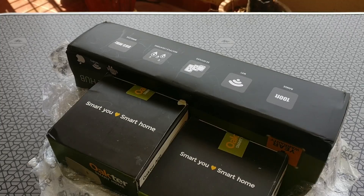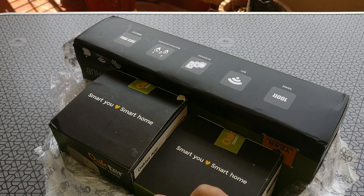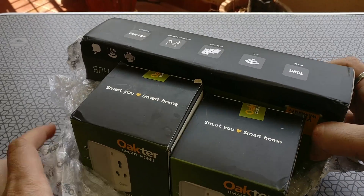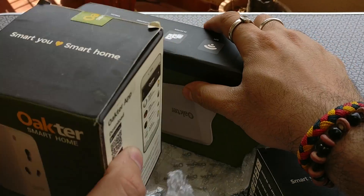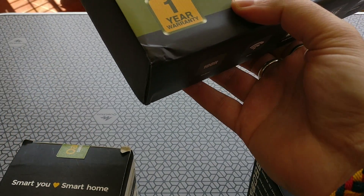The basic home kit costs about 6000 rupees and comes with three units. Here you can see three boxes — basically two are plugs or sockets and one is a smart home hub. You will need one smart home hub for every basic home automation kit.